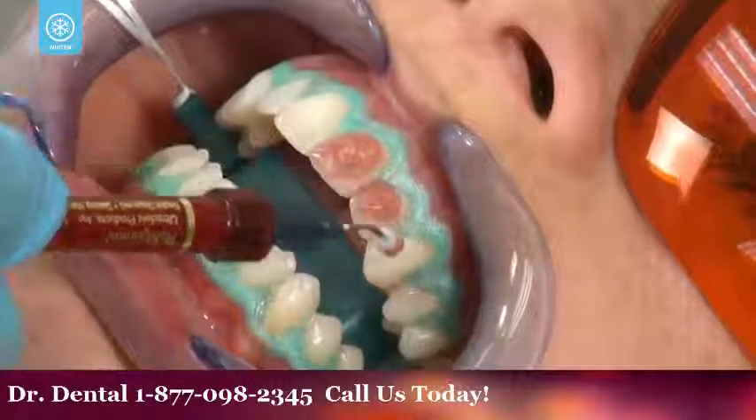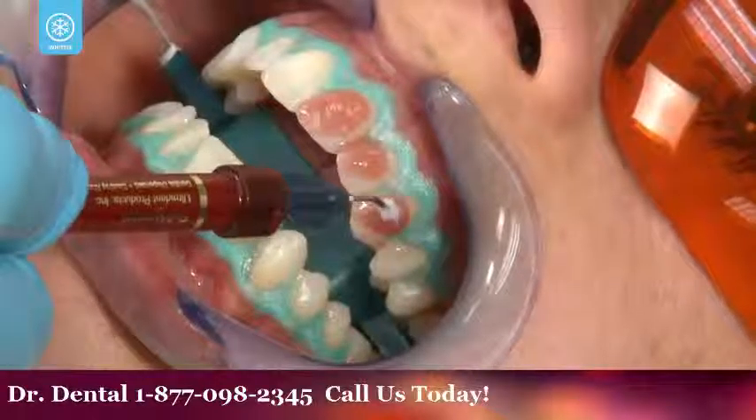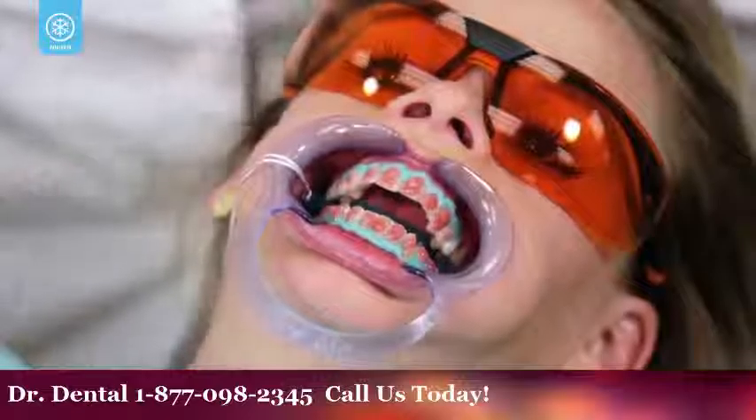With the resin barrier in place, your dental professional will now apply the first application of Opalescence Boost to your teeth. The gel will remain on your teeth for about 20 minutes.